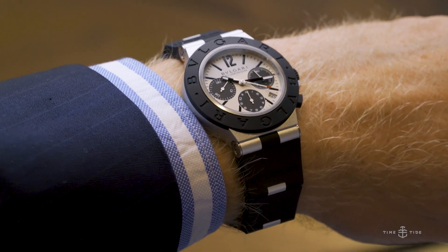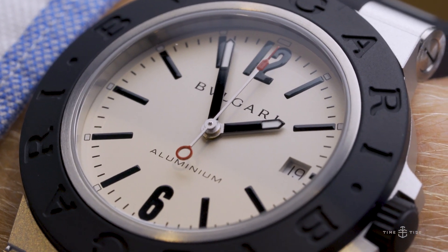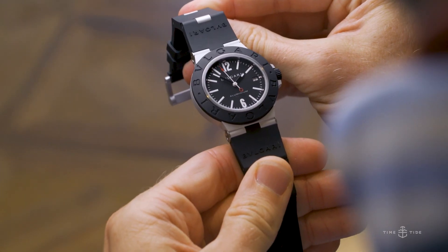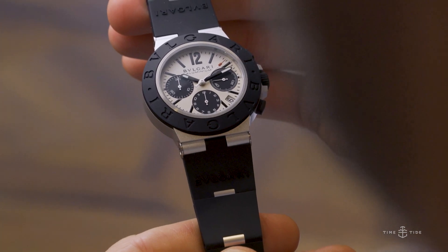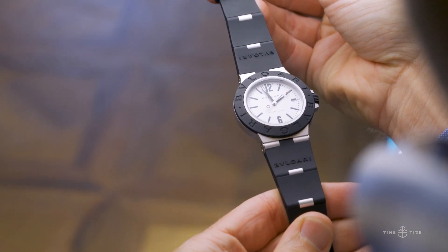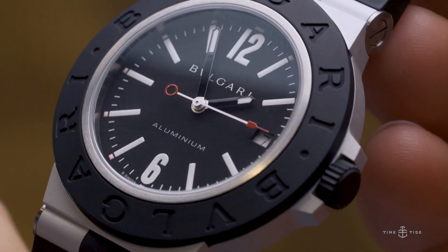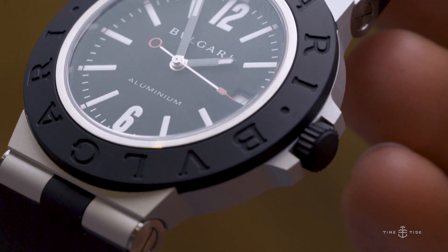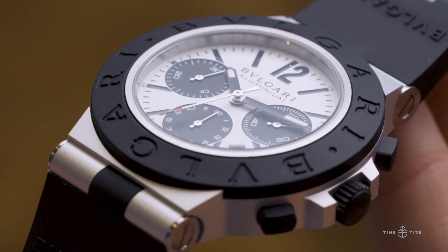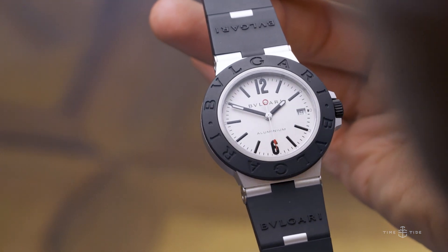However, I am not too proud to say that I have done an epic 180 on this collection, and this video review is going to tell you exactly why. But before we get into it, please subscribe to Time and Tide and hit that bell so you get notifications of all the hot watch reviews that drop. Back to the watch — the things I like about it, the things that have surprised me, and the curious element that got me interested in the first place.